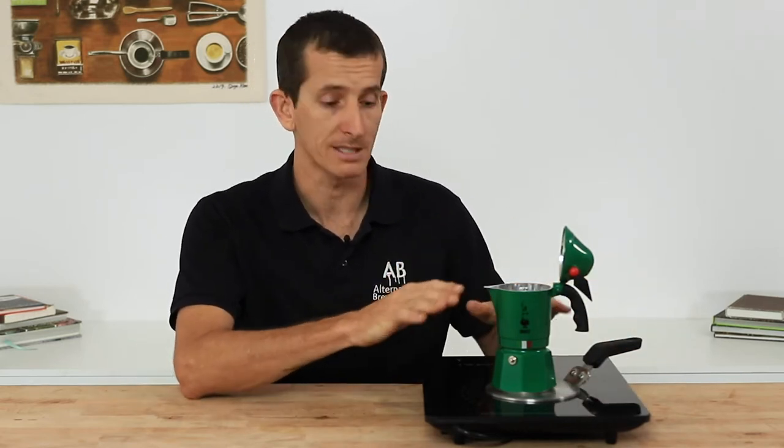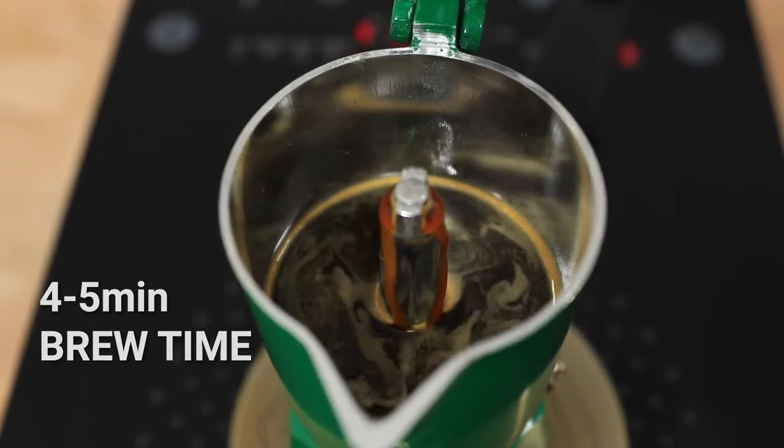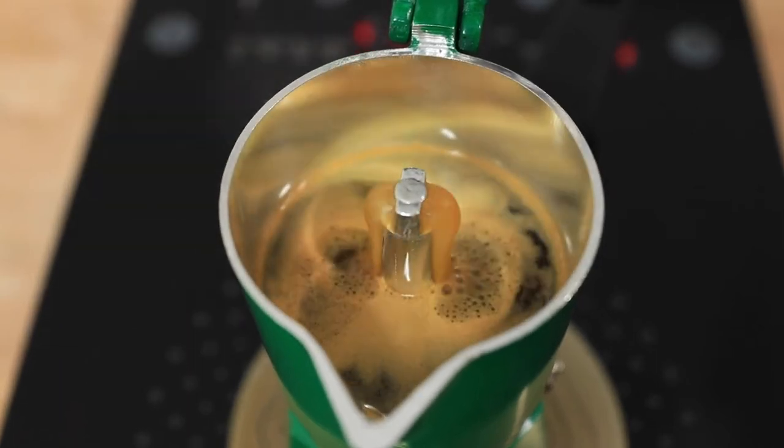I'm using Bialetti's induction compatible plate and this allows me to use aluminium mocha pots on an induction cooker — I'm going to throw a link up above for that one. It should take a total of 4-5 minutes to finish brewing. It will start off slow and then speed up at the end and you'll absolutely know it's done as that water will begin spurting out.